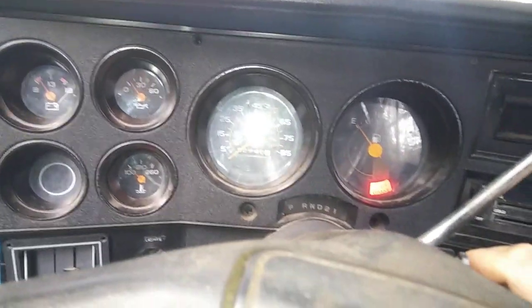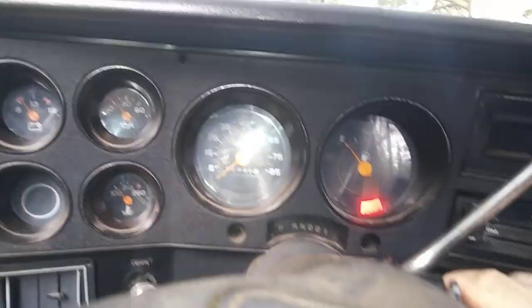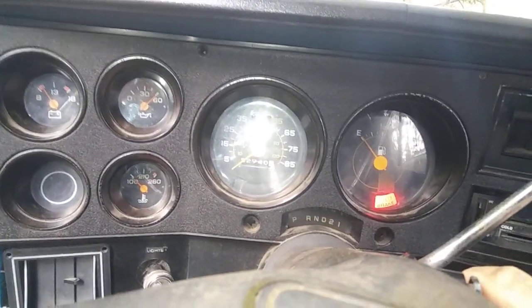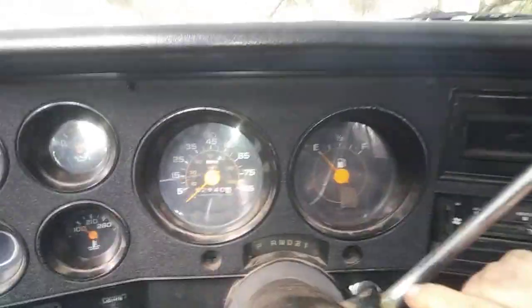That was from the float bowl — there's gas in the float bowl still. I have to work on this engine, and the only way I can work on it is when it's hot. I'm not trying to overwork that starter.